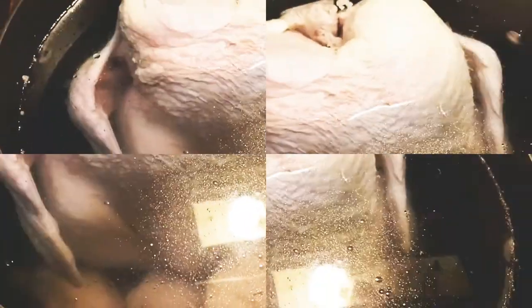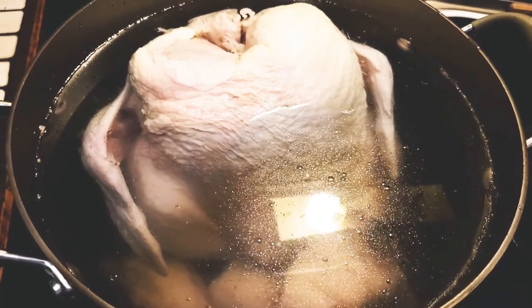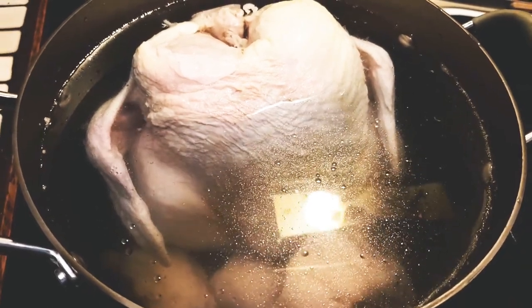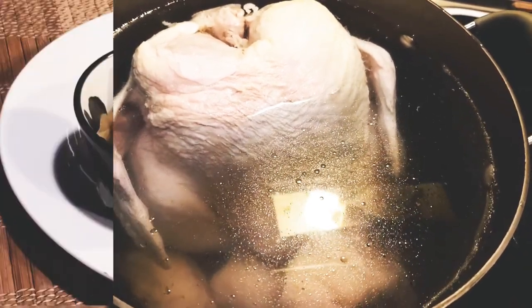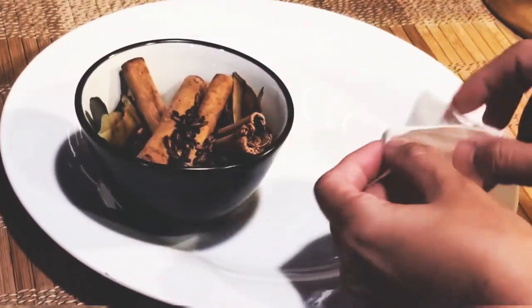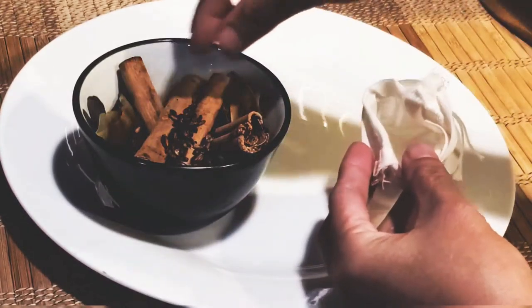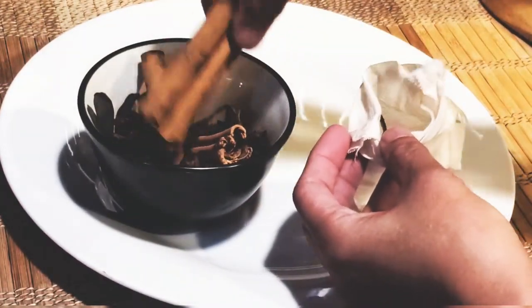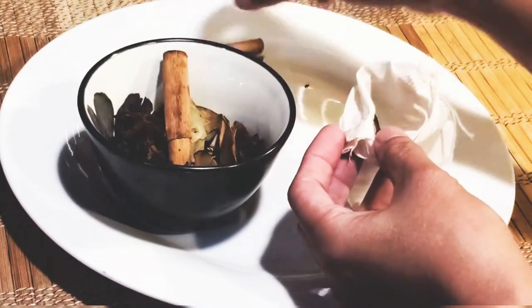After I rinsed my ox feet, I put it back in the pot along with the chicken and we'll start cooking them on low-medium heat. Meanwhile, while we start cooking the broth, I will put my small spices in this little spice bag. I just wanted to keep the broth clean.